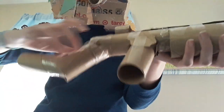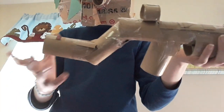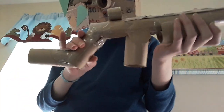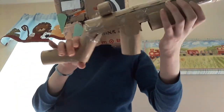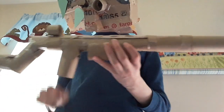You'll want to tape that on securely so it isn't wobbling around. Then you'll want to do the same thing but with the top of that toilet paper roll you just placed in. You'll want to place the toilet paper roll in there and again securely tape it in place. That'll create the stock and the main area of the gun.